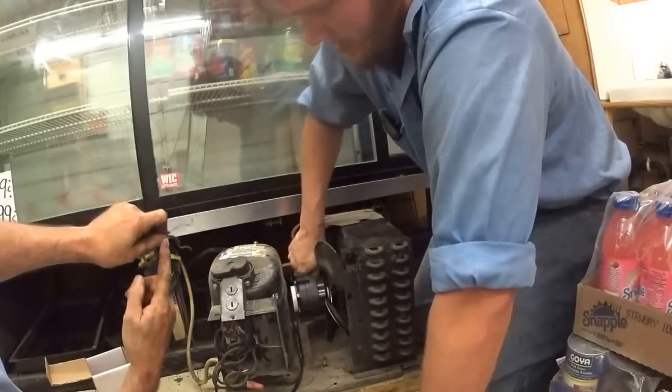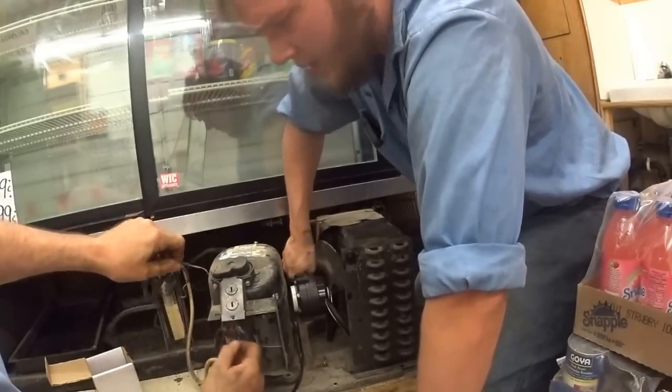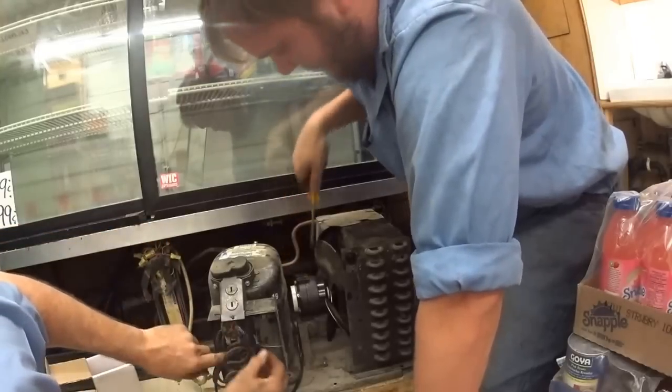I stripped it and wound it around instead of putting crimp-ons in.